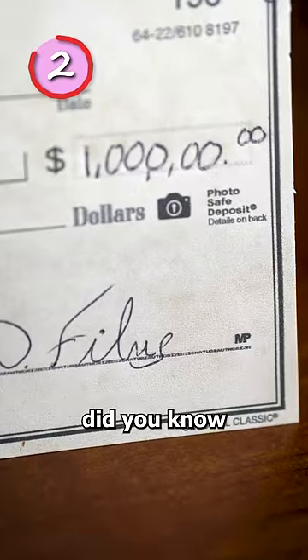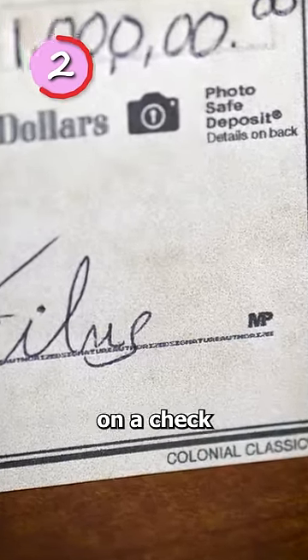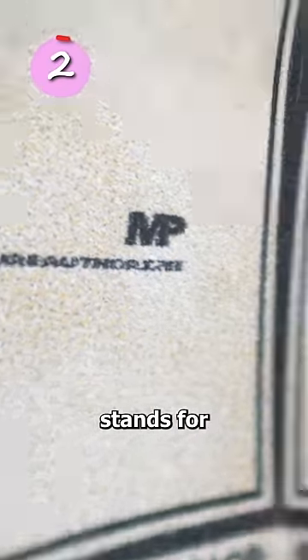Number two: did you know if you look really close at the signature line on a check, you'll notice it's actually not a line? It's a security feature called microprinting, which is what this little MP stands for.